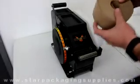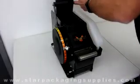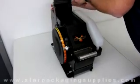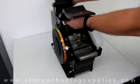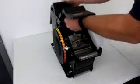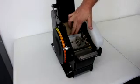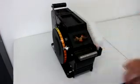To load the machine, take a roll of tape, open up the back, put it in the machine, come through the front, right underneath the guide plate, and it's ready to go.